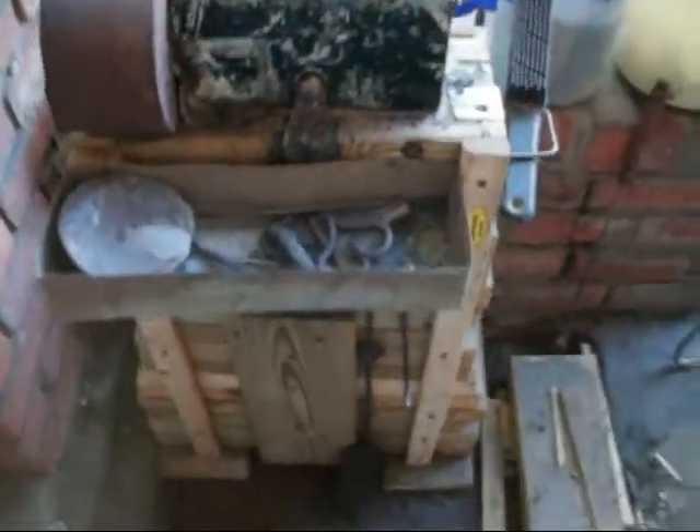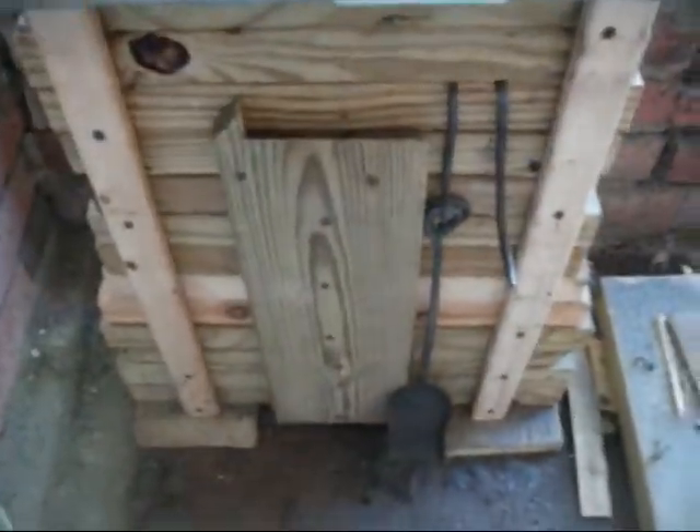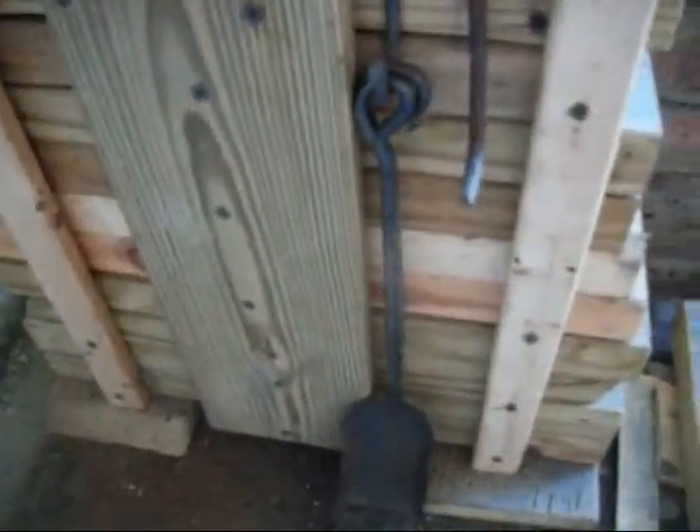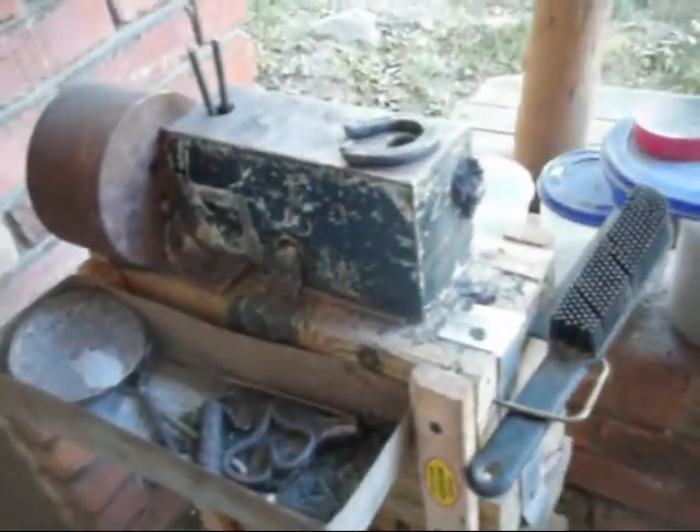I've beefed up my anvil. I got it on a nice heavy stand. This is all built out of 2x6 - all except for one piece down there is built out of pressure-treated 2x6, with 1x2 stringers on the corners. My 25-pound block of steel, and another block of steel here that I use sort of as a horn, but that weighs roughly about 15 pounds.